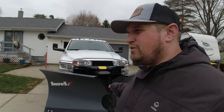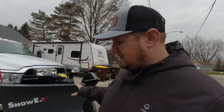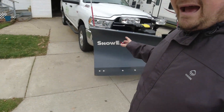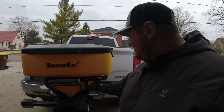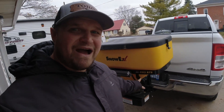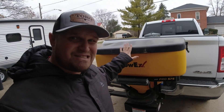Right now I'm not going with the down pressure. It is cold out here, but I love this Snow X 8.6 V plow. I have it up off the ground right now because I had to put the salter on the back to show you guys. I run the Snow X Pro 575, which will hold up to seven bags of salt. It's really good.